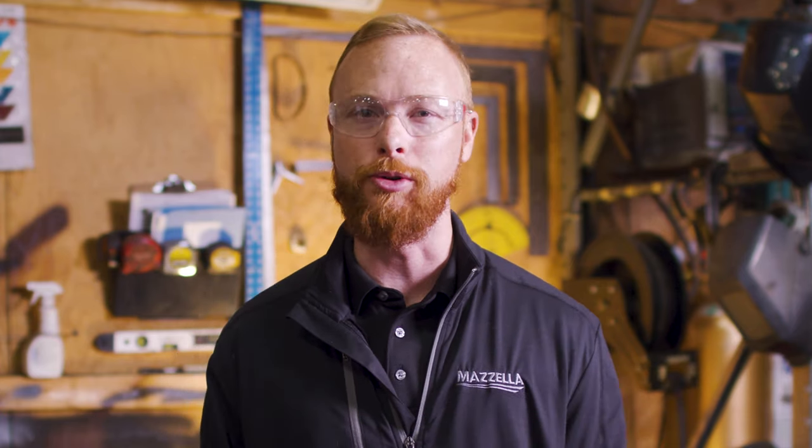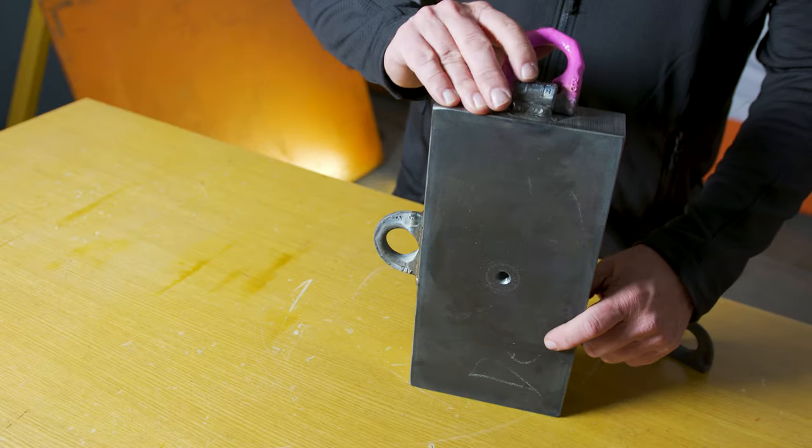A lifting point is what connects your load to your lifting gear. They can be pieces of equipment such as ring bolts, eye bolts, and flanges. Today we're in Rockford, Illinois at Caldwell Lifting Solutions HQ. Regional Sales Manager Jay Schrader will show us some of the different types of lifting points from the RUD product line and walk us through what you should know to select the correct point.